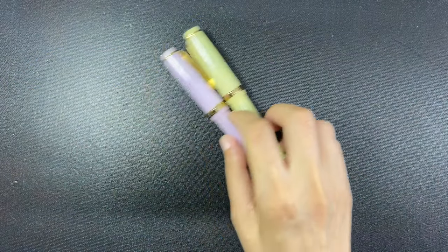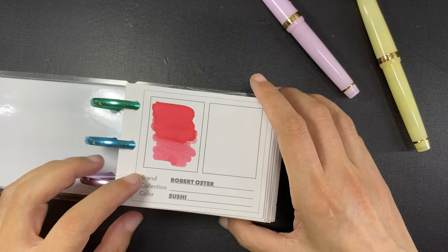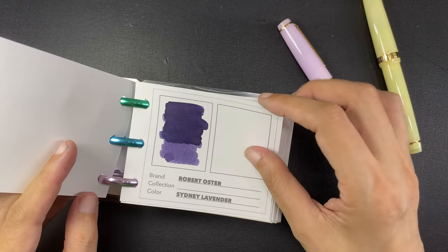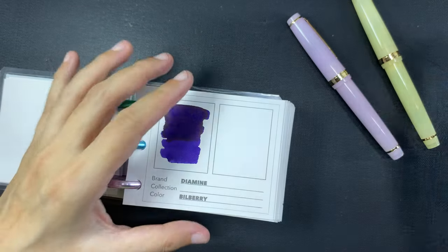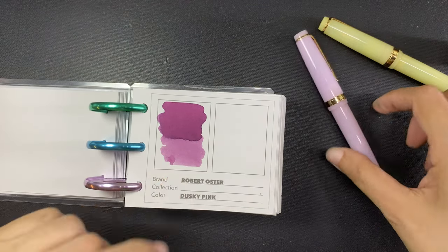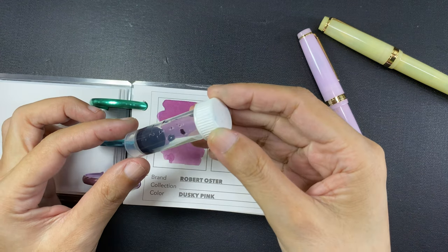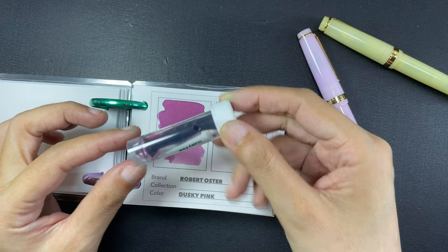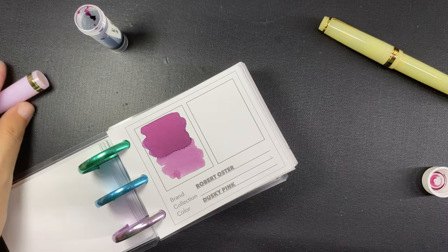Now for the part that is getting increasingly challenging for me: deciding on an ink to put inside these pens. The Robert Oster Sushi I think is quite pretty but I don't feel like it's a good match to the pink pen, although I do have a new sample ink vial of Pilot Iroshizuku Momiji which I haven't swatched yet. Robert Oster Dusky Pink looks like a good match to the pink. I have done something to the nibs of these two new pens to facilitate better ink flow and therefore allow them to write more wetly — the process was quite fiddly so I didn't film it, but I promise I will make a video tutorial soon.